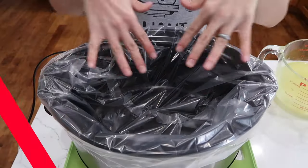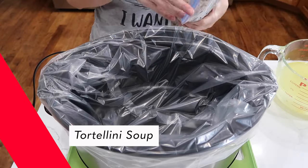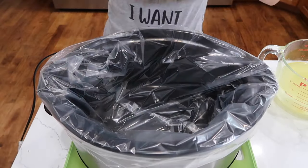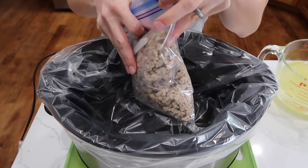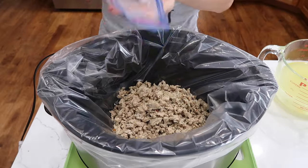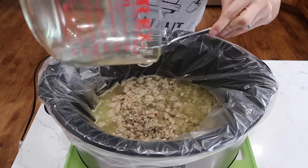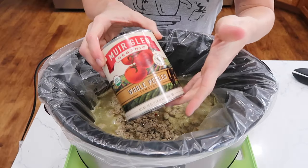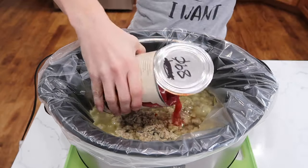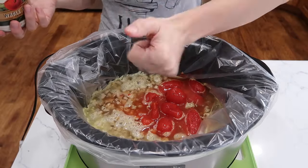In my crock pot I have a liner — this is the first time I've ever used one. We'll start with one pound of Italian sausage that I pre-cooked and stuck in the freezer. Four cups of chicken broth — I'm just using bouillon cubes because they're cheap and I had them in my pantry. One 28-ounce can of whole tomatoes. I can use a potato masher to squish those up later.